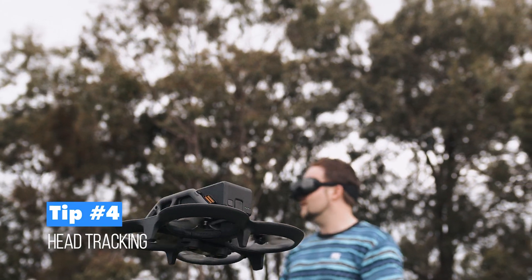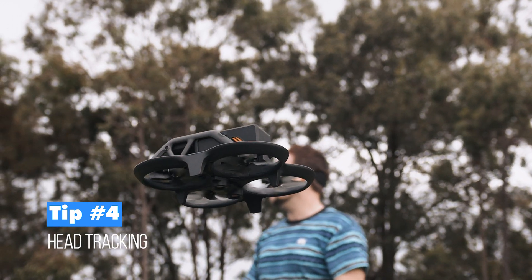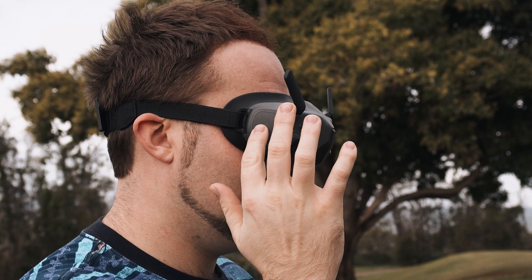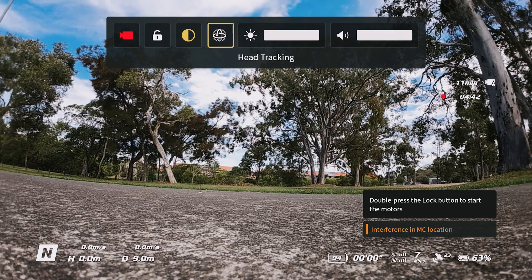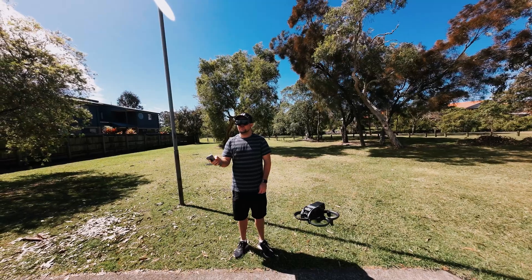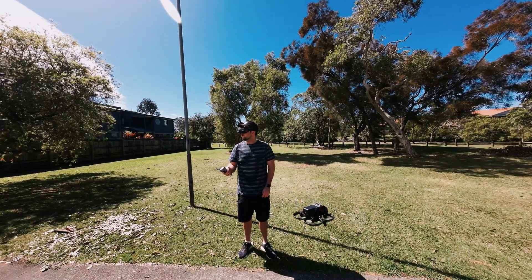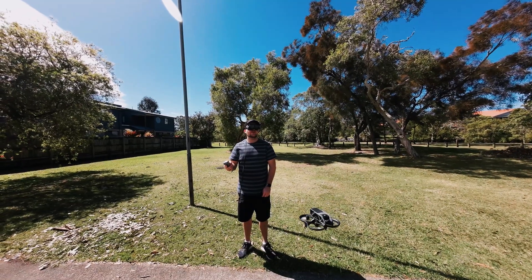Tip four is head tracking, a really cool and fun feature. Swipe down from the top using the side panel, swipe across to the right, and you'll see head tracking. Once enabled and the drone is lifted off, moving your head left and right with the motion controller enabled lets you control where the drone is looking. It's a bit gimmicky but fun to play around with.